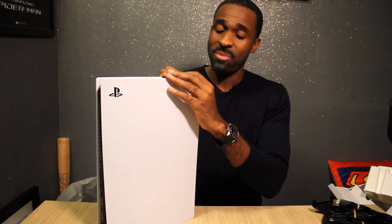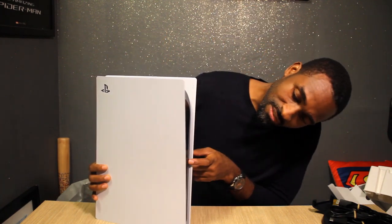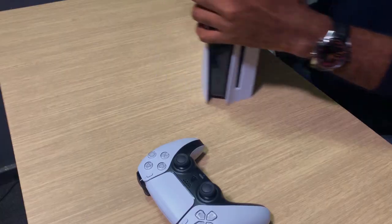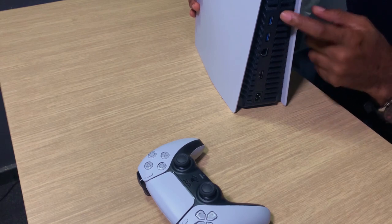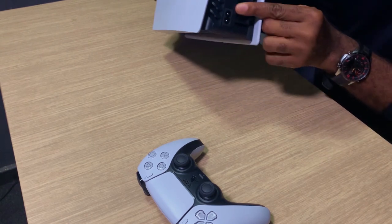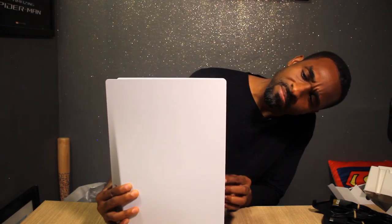The panels come off if you want to mod them — there's a whole bunch of mods online right now. Up front there's a USB-C port, USB-A port, power button, eject button, and CD slot. If you got the digital edition this would be perfectly symmetrical, but because of the CD drive it bumps out here. At the back there are two USB-A ports, Ethernet, HDMI, and a power socket.